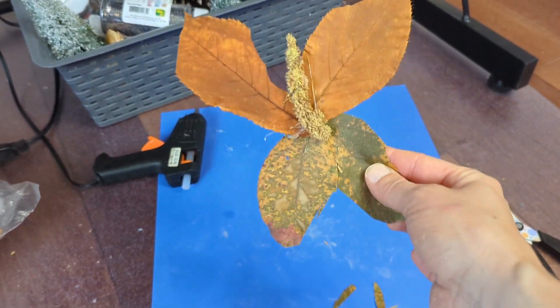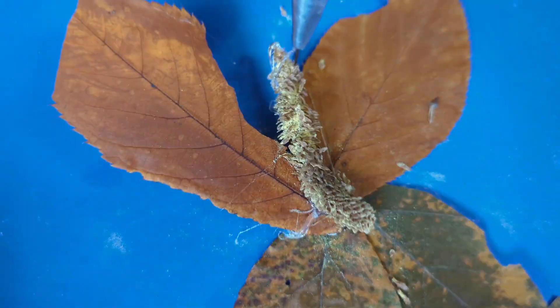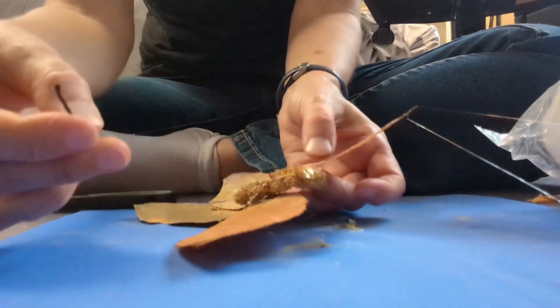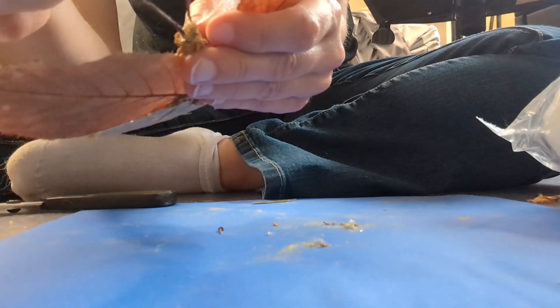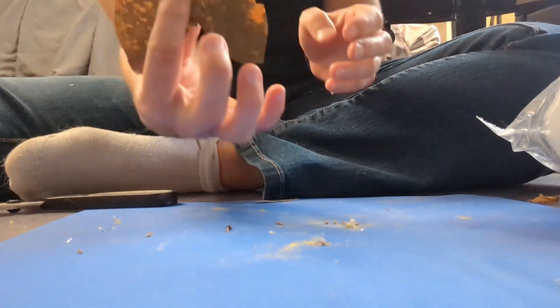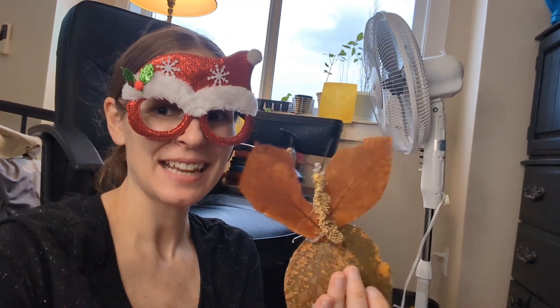Next we are going to glue on some antennas to the top of the body. The glue is very sticky. We're going to glue these little tiny antennas to the top of the butterfly. Ooh, that glue is hot — don't get glue on your fingers when using a hot glue gun. And there we go — that is butterfly number one, finished.